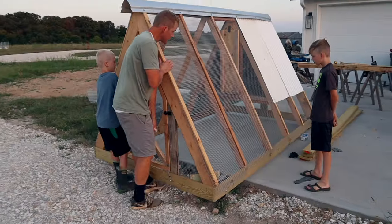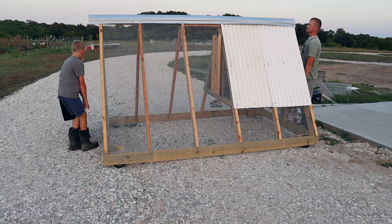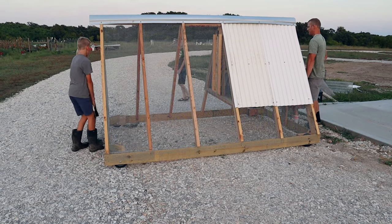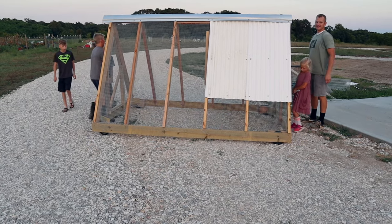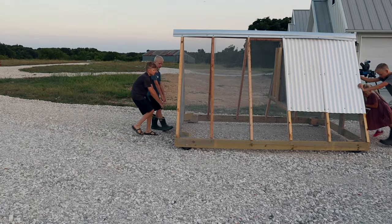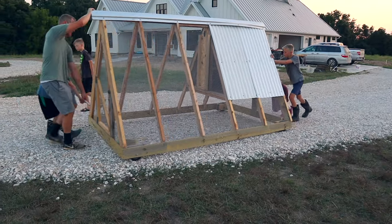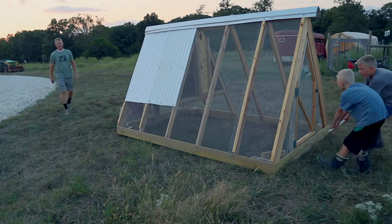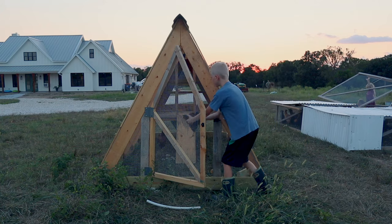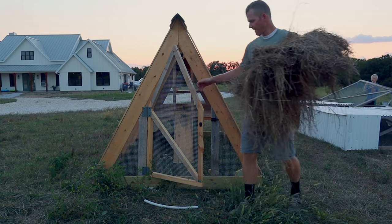We're getting ready to take out the chicken coop — it's all ready to go. To turn it, you have to legitimately lift your end and turn it because the wheels are fixed so it's not very steerable. Look at that — it's like a little go-kart! Wow, that's easy to move. The bottom is light so one person doesn't need help moving it.